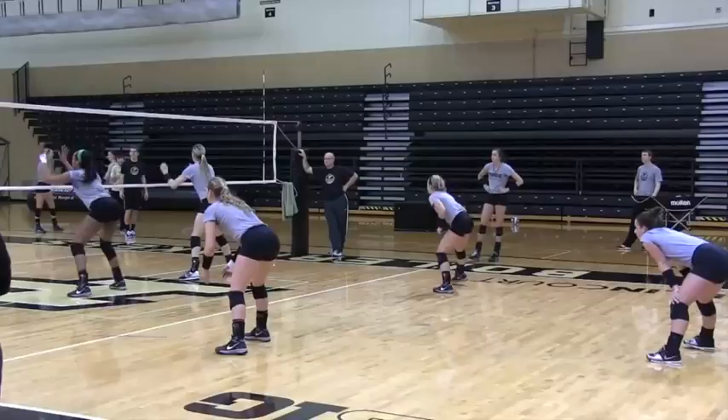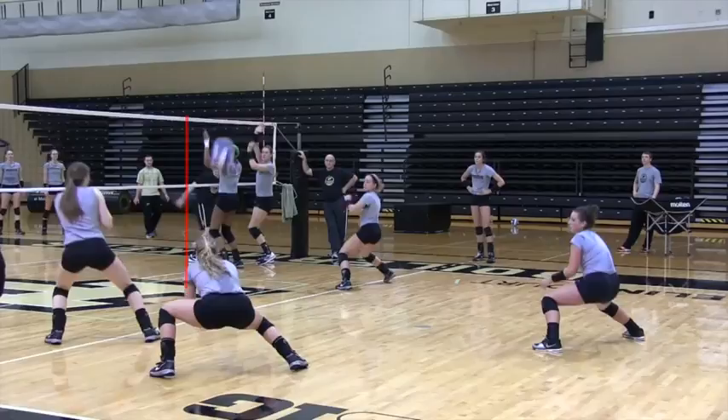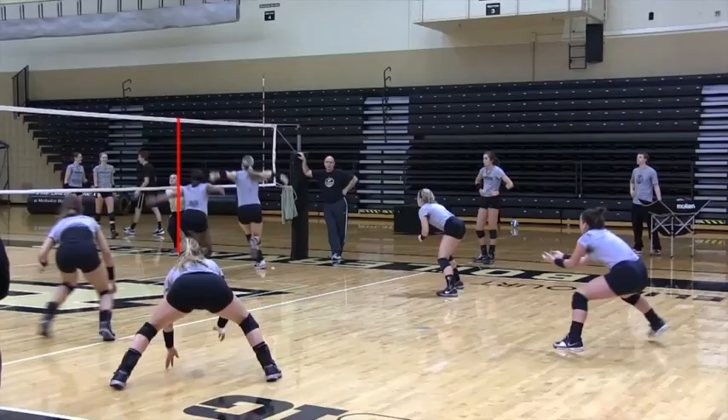On a recent visit to the Purdue University volleyball training session, Coach Dave Shondell gave me a good chance to do some video that will focus on blocking and defensive alignment. The first thing we're going to focus on is the cross-court defender, be they left-back or right-back. You'll see how they use the block as a key to where they line up — they work really hard to use it as a key.